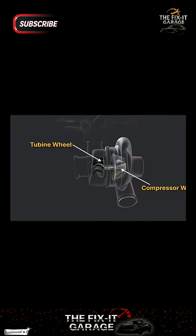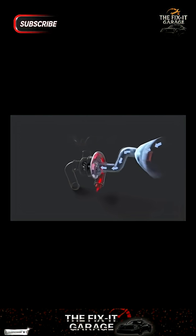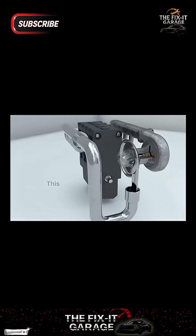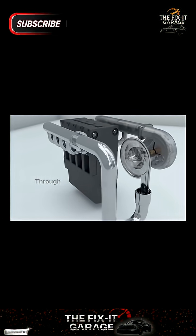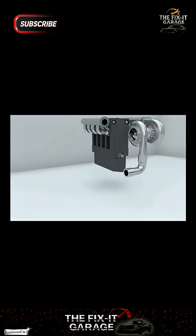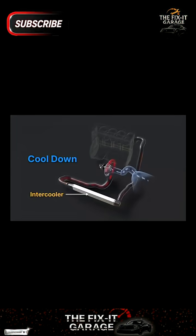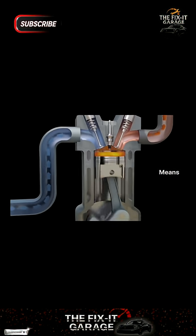Now let's see how a turbocharger works. The turbine housing collects the hot exhaust gases which flow out from the engine and directs them onto the turbine wheel with substantial pressure, rotating the turbine wheel up to 200,000 RPM. Since the turbine wheel and compressor wheel are connected by the same shaft, the compressor wheel also begins to rotate simultaneously. As the compressor wheel spins, it draws in air from the atmosphere, which gets compressed and converts low-pressure air into high-pressure air. This compressed air is directed by the compressor housing into the engine's intake manifold through a pipe.